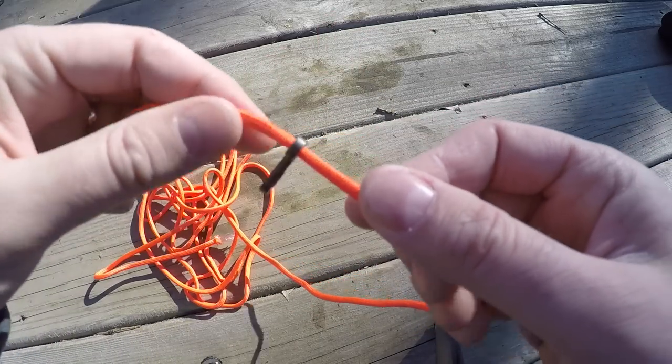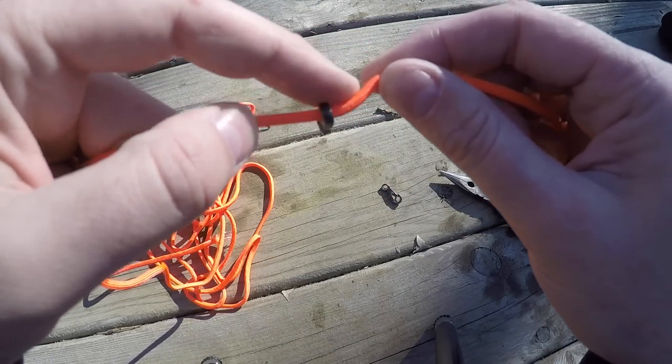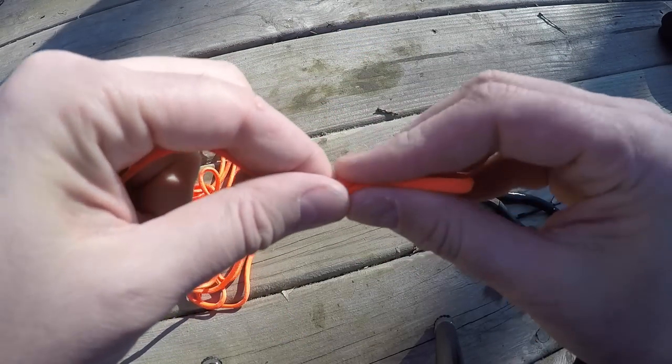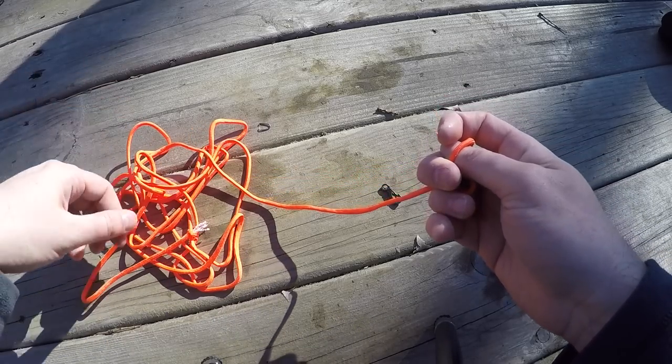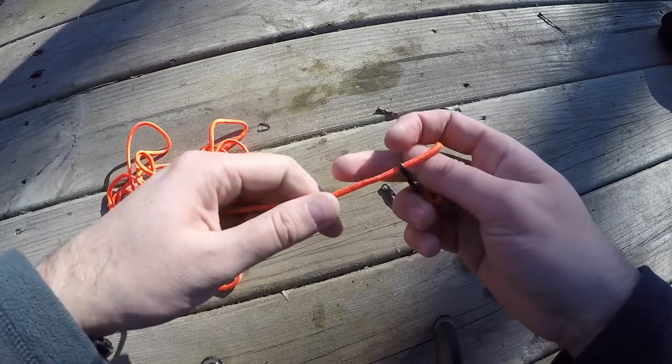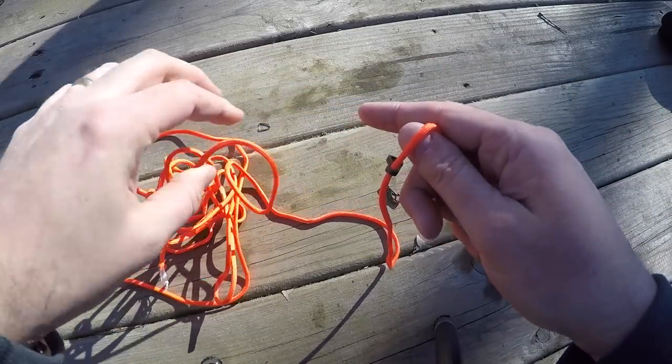Now I've got this great little hook that fits nicely around the tree. What I did was tie a loop on one end, measure out about three feet, and then put another loop on the other end.